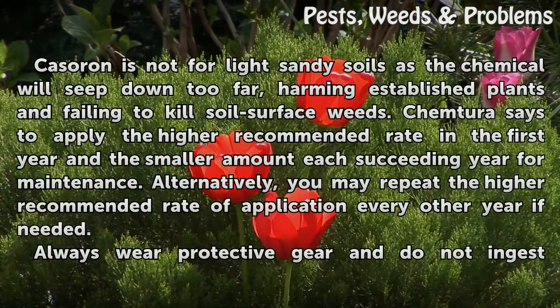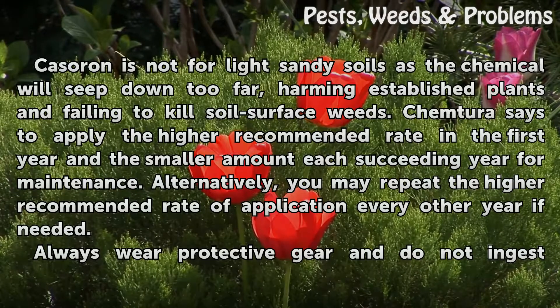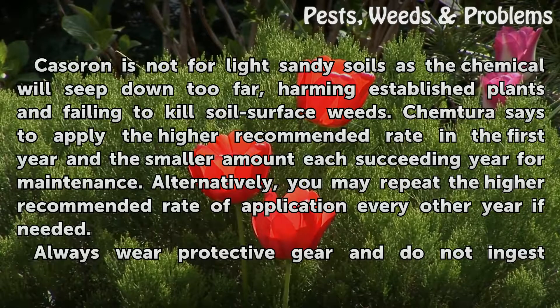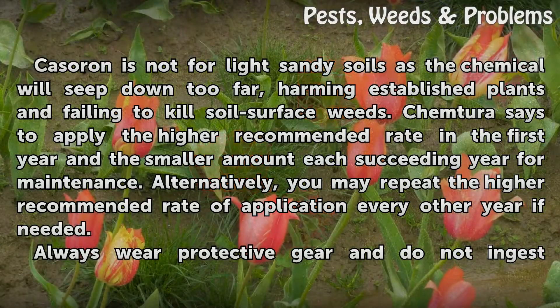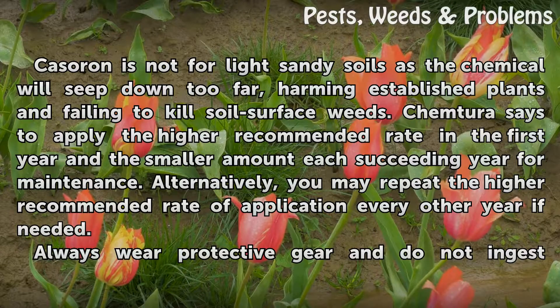Tips and Warnings: Cassoron is not for light sandy soils, as the chemical will seep down too far, harming established plants and failing to kill soil surface weeds. Chemtira says to apply the higher recommended rate in the first year and the smaller amount each succeeding year for maintenance. Alternatively, you may repeat the higher recommended rate of application every other year if needed.